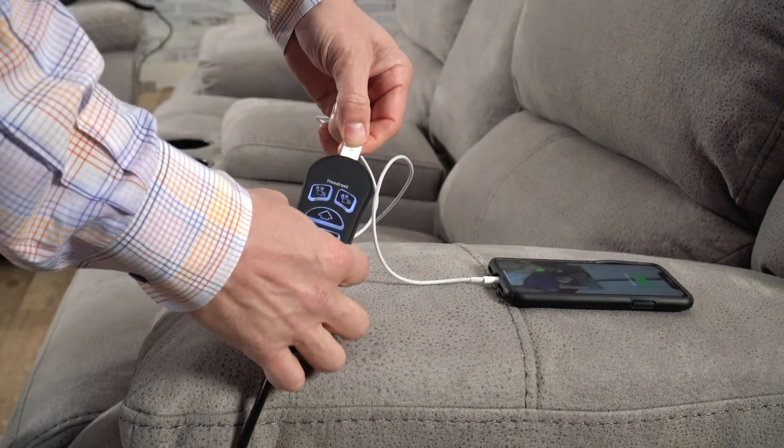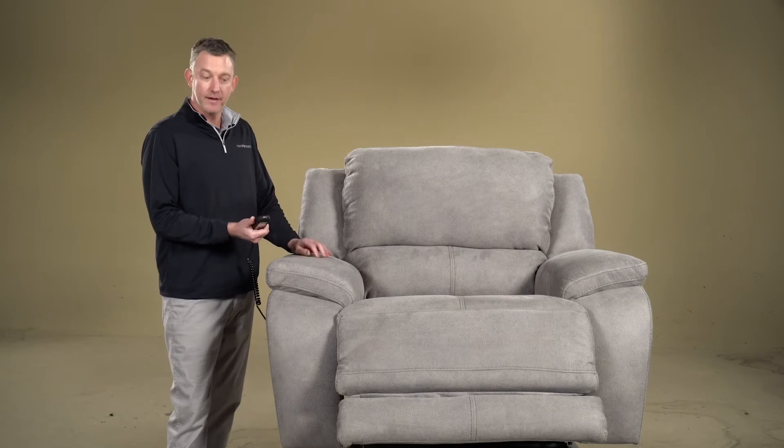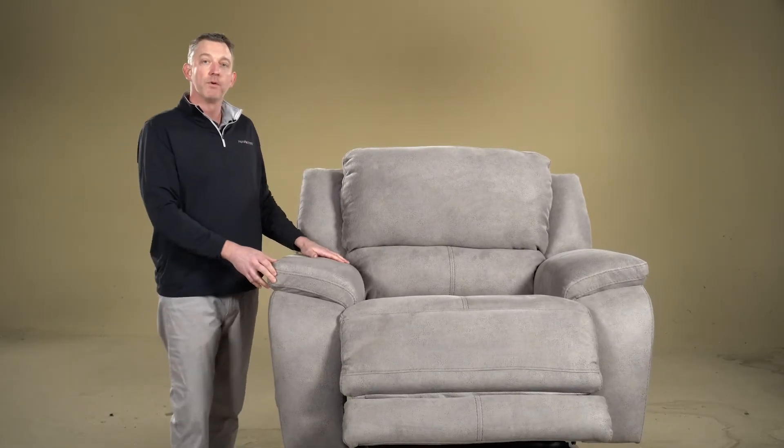Don't forget that we do have a USB charging port on the end of each hand control. The reason we like to use the hand controls is because they are easier to operate. If you want to get rid of the hand control, of course you can put it on the side and get it out of your way.